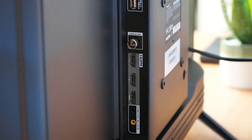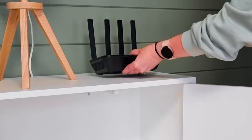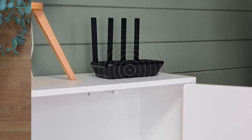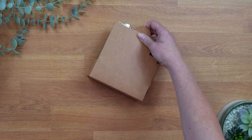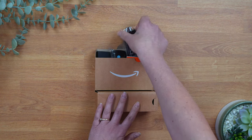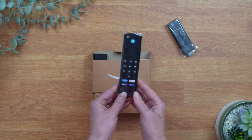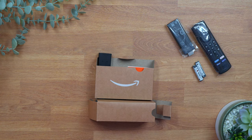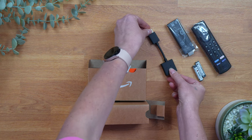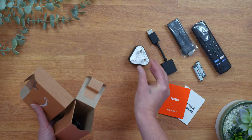To set up your Fire Stick, you'll need a TV with an HDMI port and Wi-Fi in your home. Inside the box you'll find the Fire TV Stick, remote control along with two AAA batteries for the remote, HDMI extender, documentation, wall plug and the power cable.